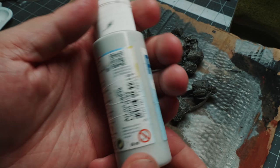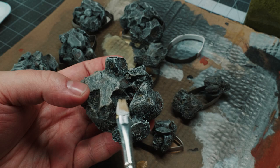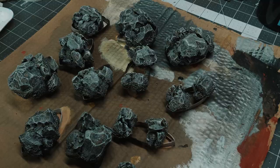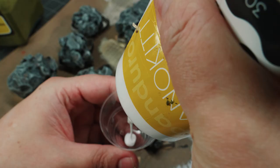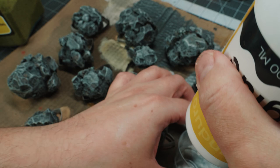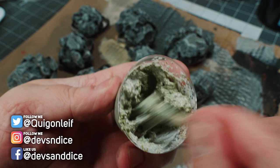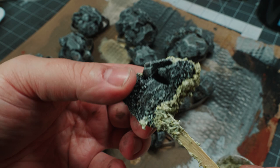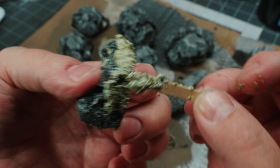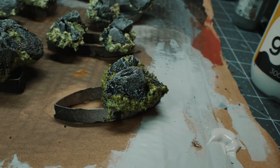Once that had dried, I come back in with that light grey to define some of the characteristic ridges on each rock. Once that's done, I come in with some flock — the same flock I used in the previous video for forest scatter terrain. I mix that with some white glue, creating a nice goopy paste, and use a coffee stir stick to put it where I think it would look nice — primarily at the bottom of all the rock rubbles, but also in the cracks where moss would probably have a nice time.